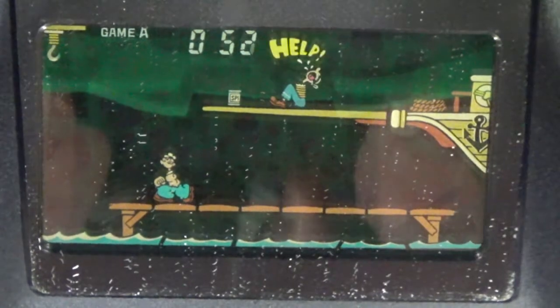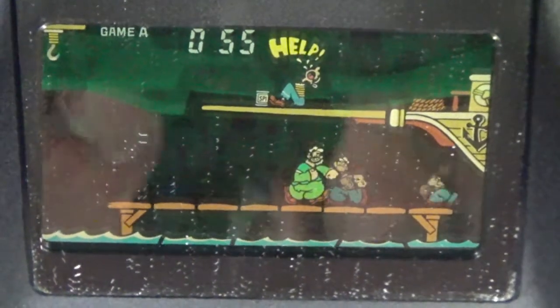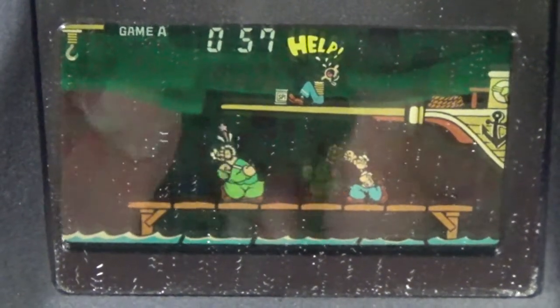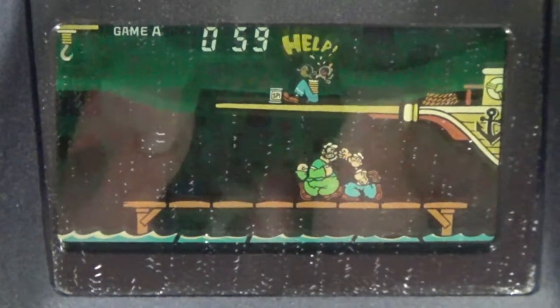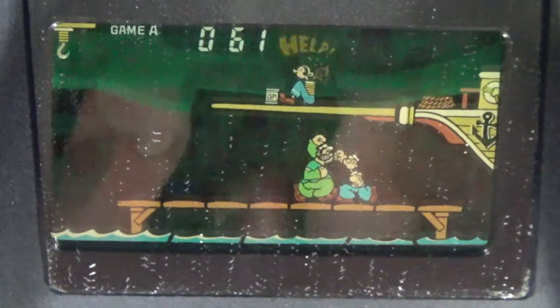You want to keep going until that can of spinach is pretty much at the end. This Game & Watch was released August 30th, 1983. For reference, the Famicom came out July 1983, so the Famicom is actually older than this Game & Watch, which is kind of cool.